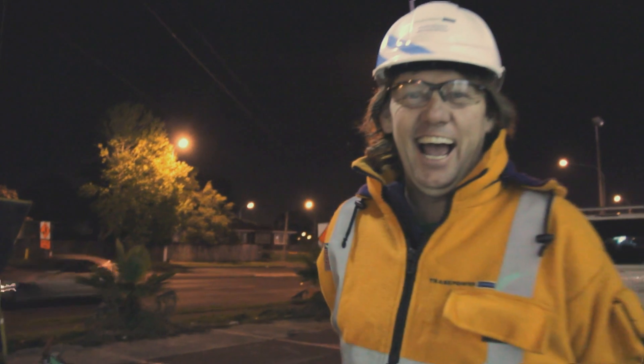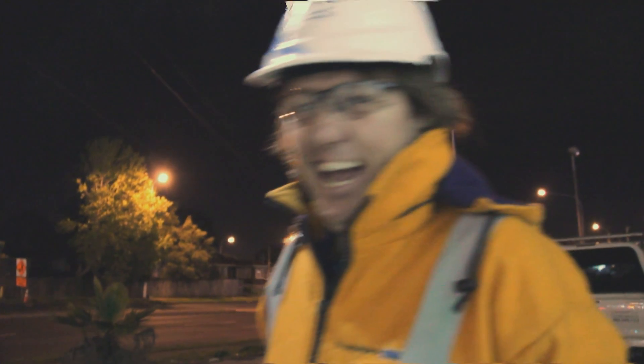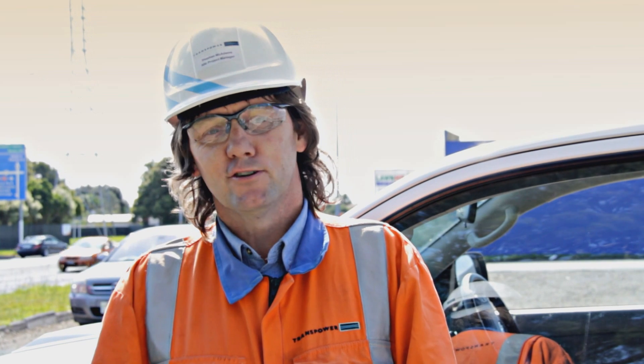I really do enjoy the work. I've been with Transpower for just under 30 years now and I've enjoyed my job.